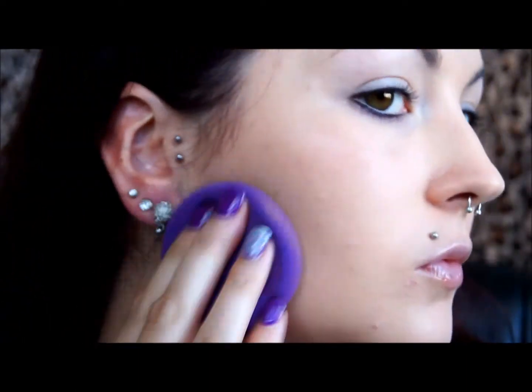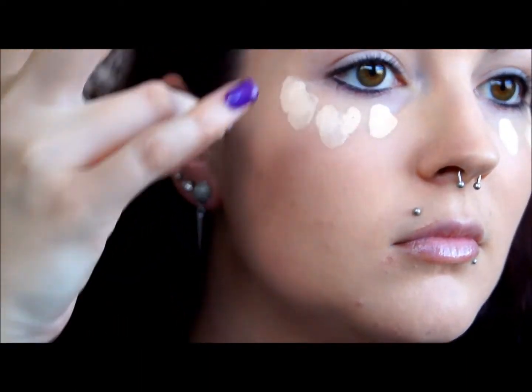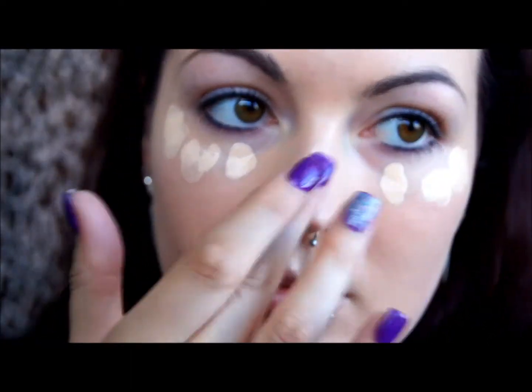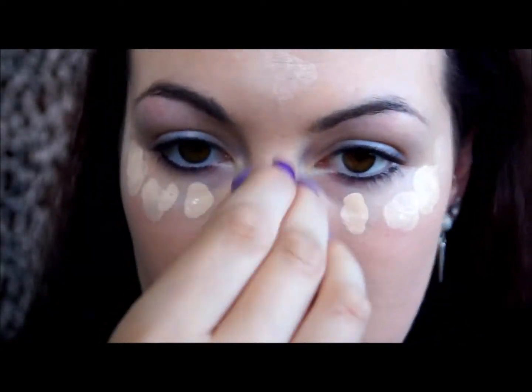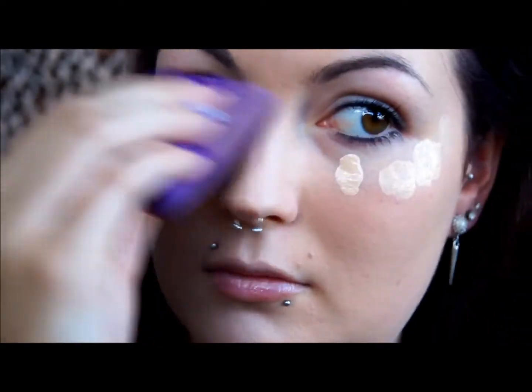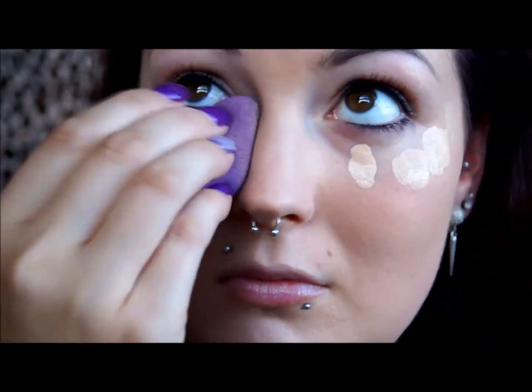After that, I'm concealing and highlighting my face with my Pro Longwear Concealer. I'm using my fingers to dot that under my eyes, down the bridge of my nose, a little bit into my forehead, my cupid's bow and my chin. Then I'm going to blend that out with that same damp sponge. Highlighting and contouring the face helps to add dimension and stops your face from looking really flat and all the same tone. I'm blending that out with small dabbing motions to get a really natural look.